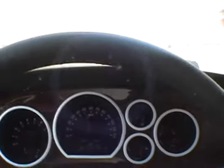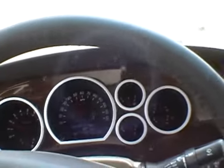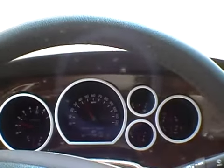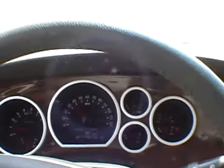So you guys wanted a towing video. I'm towing the trailer right now, so you can see my speedometer. Coming up to a stop sign, so we'll be taking off. It's a Jayco 26BH trailer.